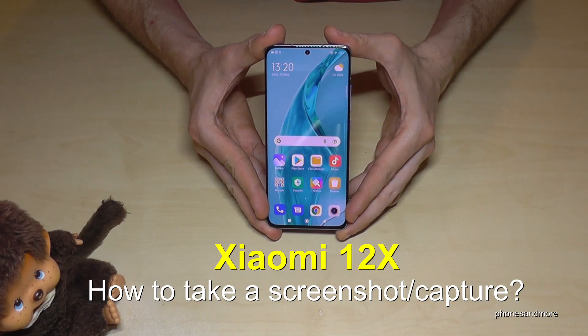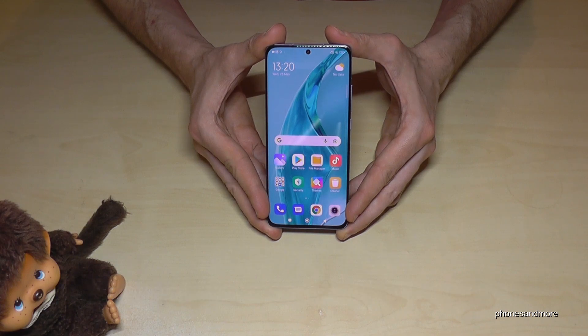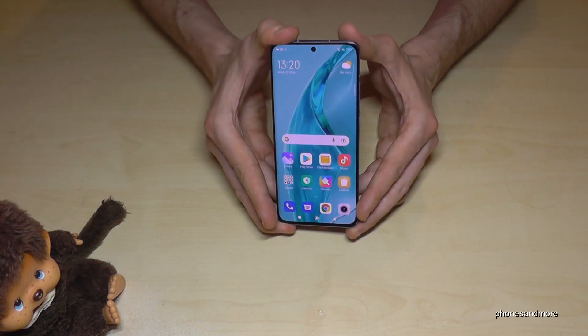Hello everybody, I want to show you in this video how you can take a screenshot with the Xiaomi 12x. For that we will have three ways — let me show you the first one, which works with the buttons.